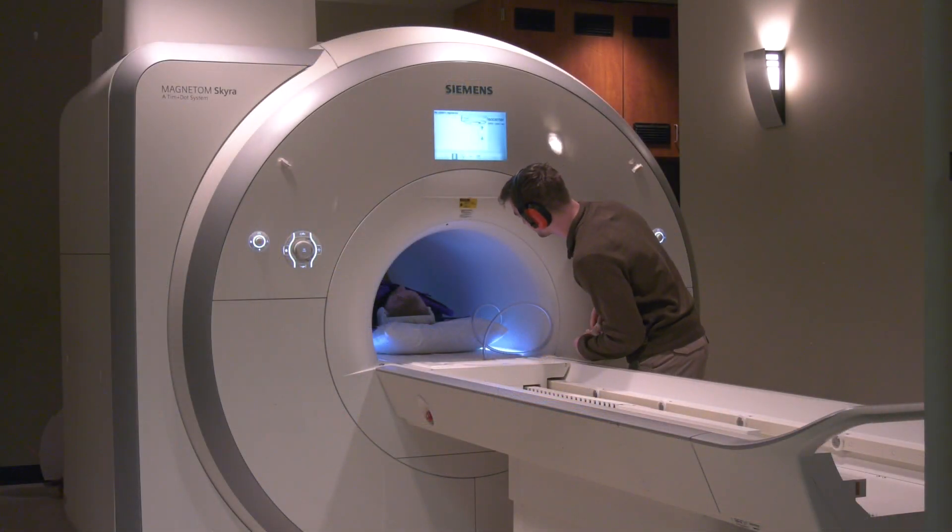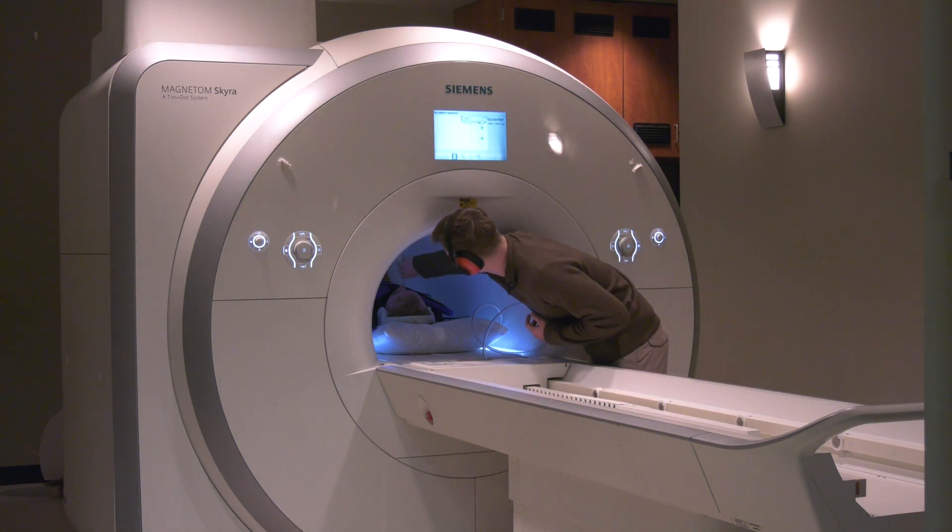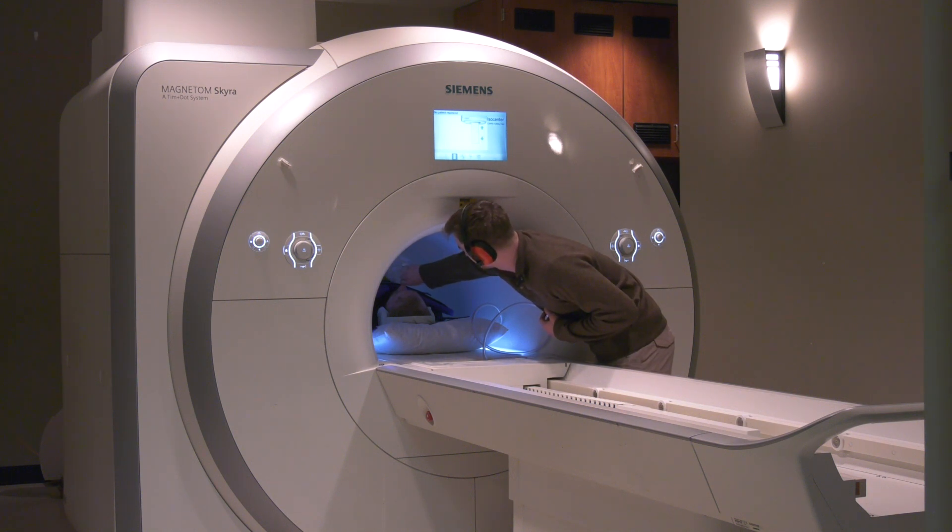The length of the breath hold for imaging depends on the type of pictures being taken. Typically, the breath hold is between 5 and 10 seconds, but for some pictures it takes up to 15 seconds. The Xenon MRI session often includes multiple breath holds to collect different types of Xenon MRI pictures.